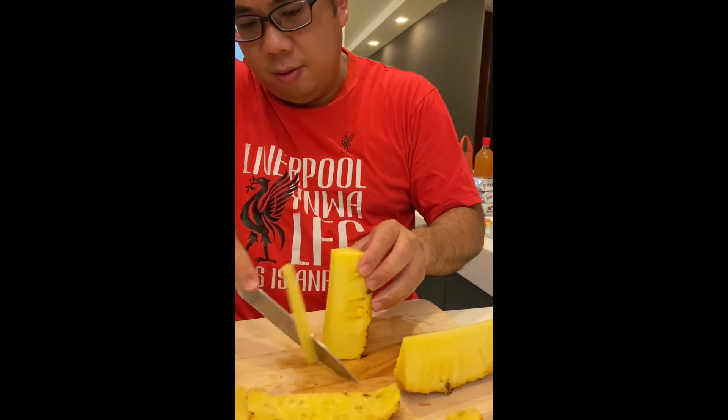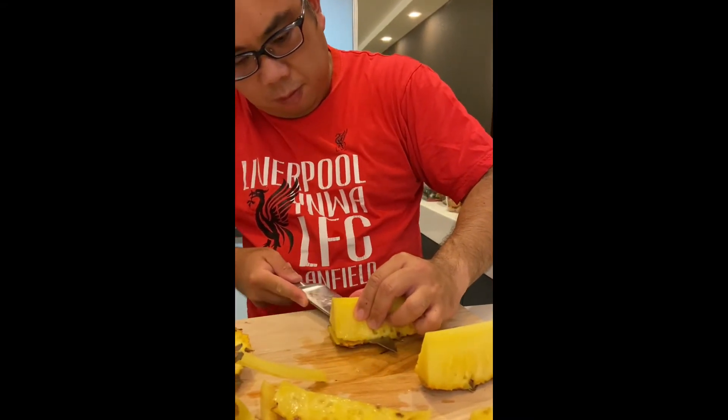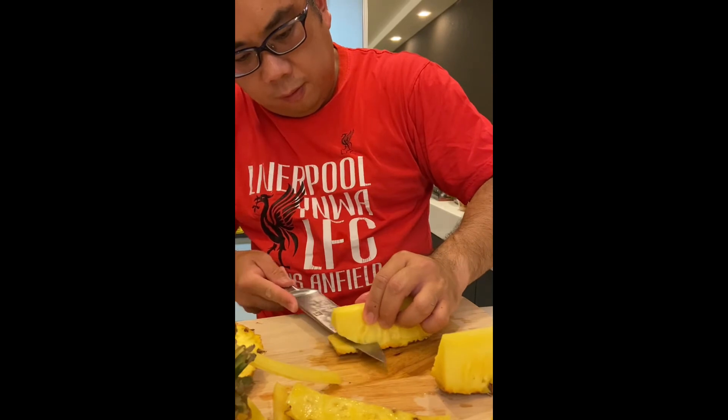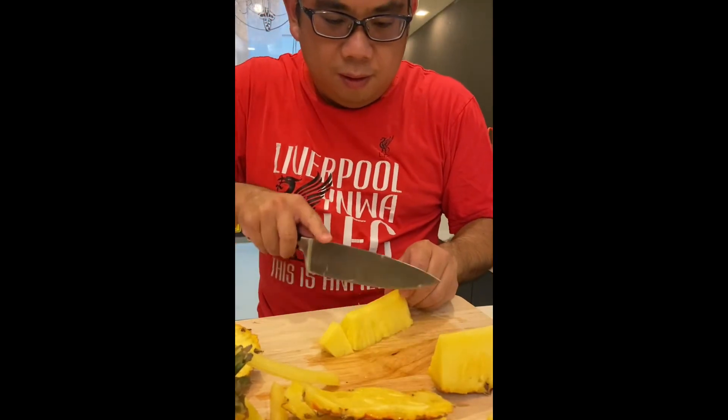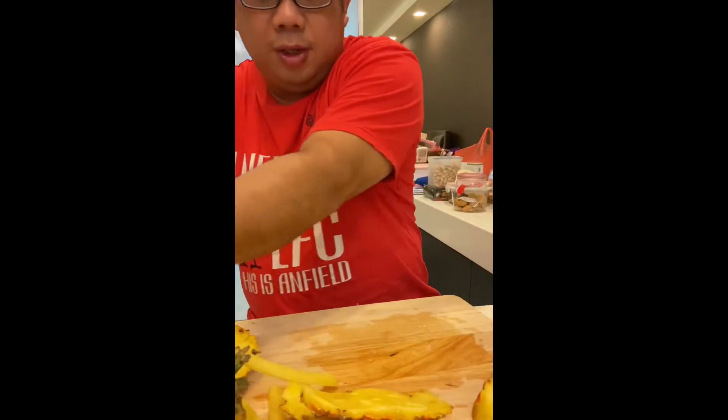To do the spinning trick, all you need to do is just spin it lightly with your little finger. One, two, three, four — let it go. And then you have the entire plate of pineapple. Done.